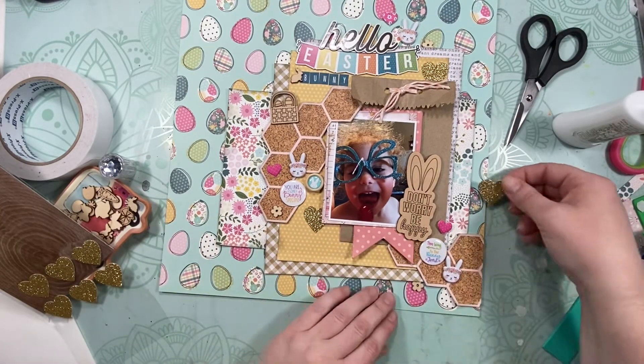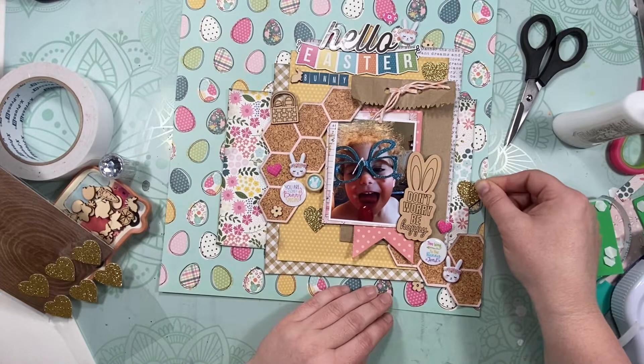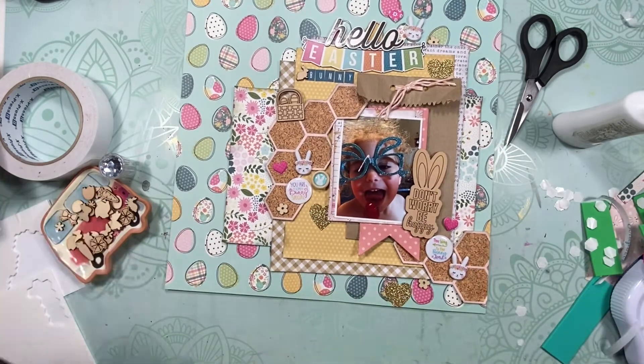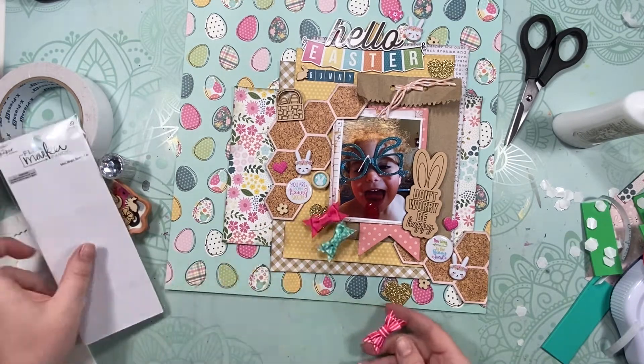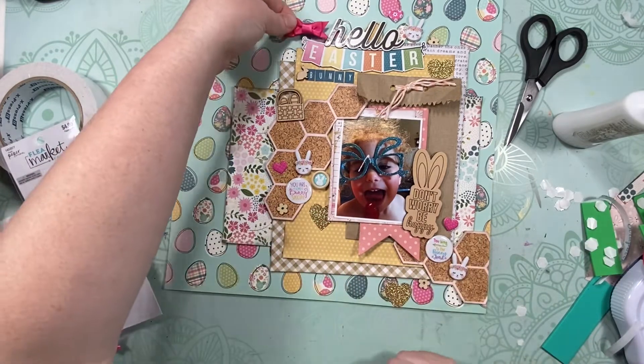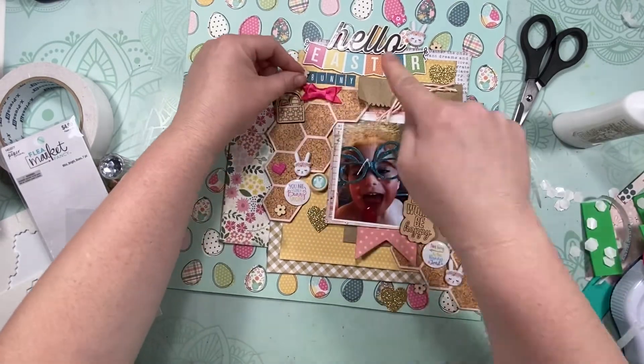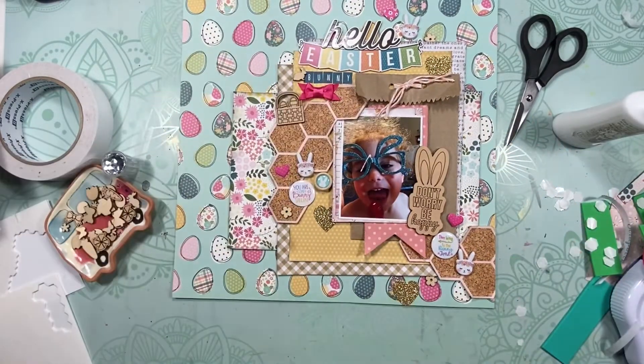I added some little gold hearts around — nothing super special, but I have a stash of embellishments I've had a long time that I'm trying to use up. They're just still hanging around so I'm using them up. I added a little bow up there too and then I think that's pretty much it.